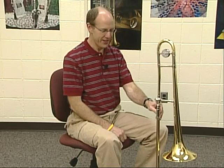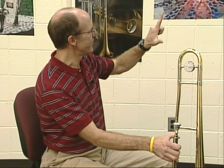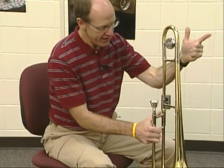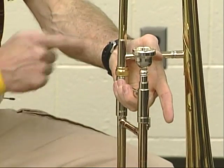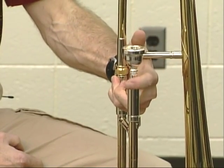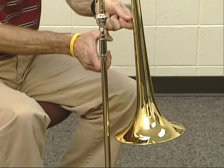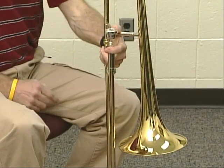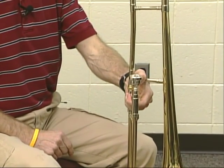Now, how do we hold this thing? With my left hand, I'm going to form this shape — my thumb and index finger making an L. I've got my thumb, first finger, and these three fingers kind of down. My thumb is going to go over this cross brace, my three fingers are going to grab onto the slide, and my first finger is going to go right over the mouthpiece. If that finger doesn't reach, I can twist the trombone just a little closer together. If that first finger isn't long enough, we might tuck it underneath like this.